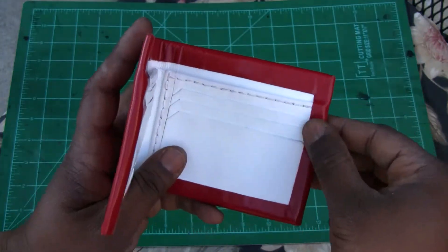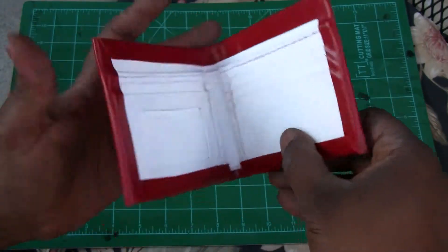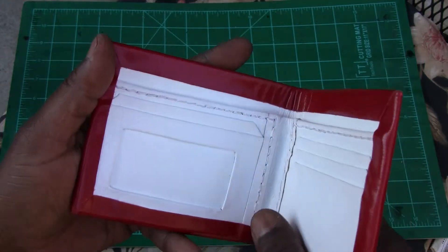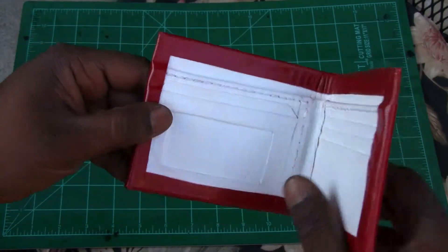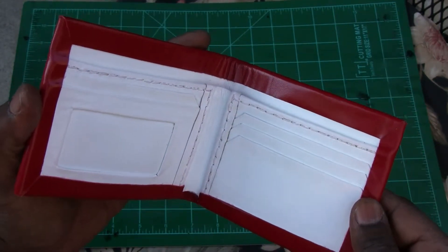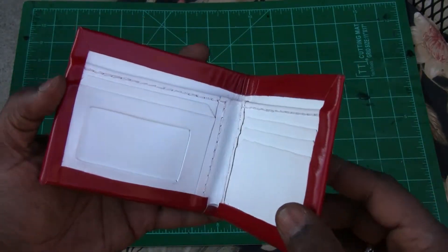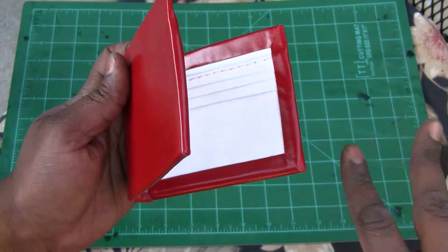This is all glued down with a special leather glue and it really shouldn't come off. I've made items like this before — like a planner — and they have corners glued like this. I've used it for like seven, eight years and it's still holding. So in theory you could leave it glued down just how it is.